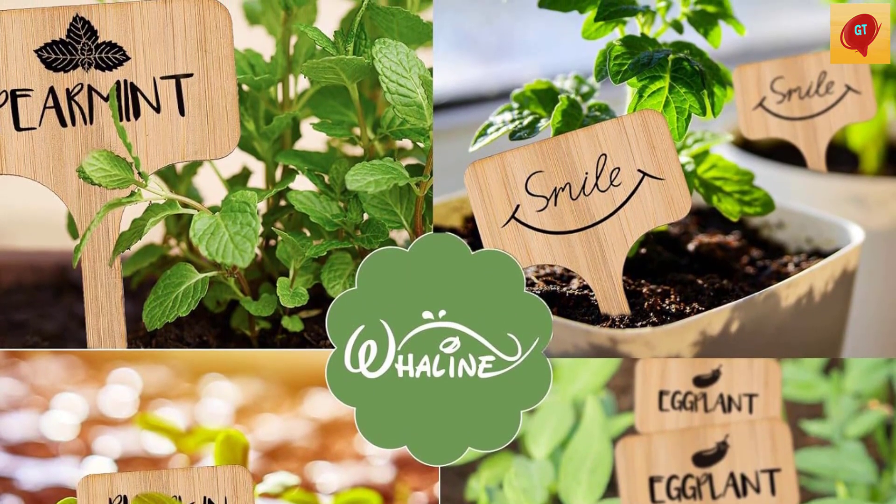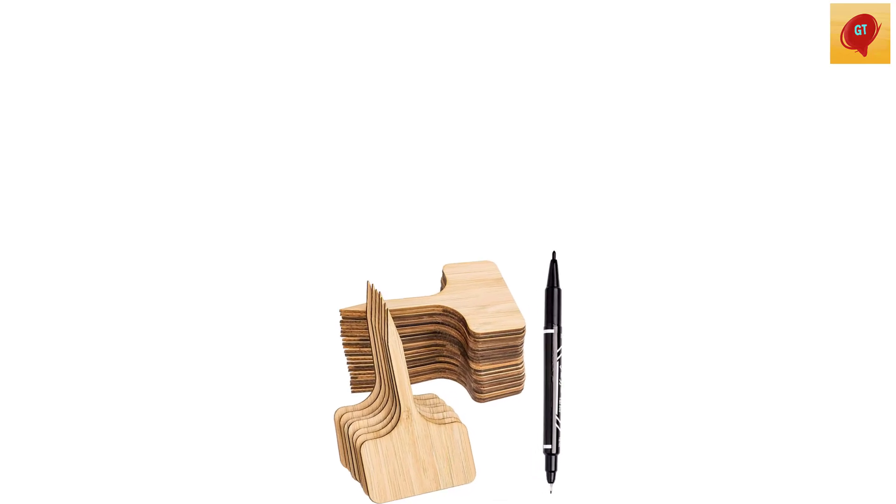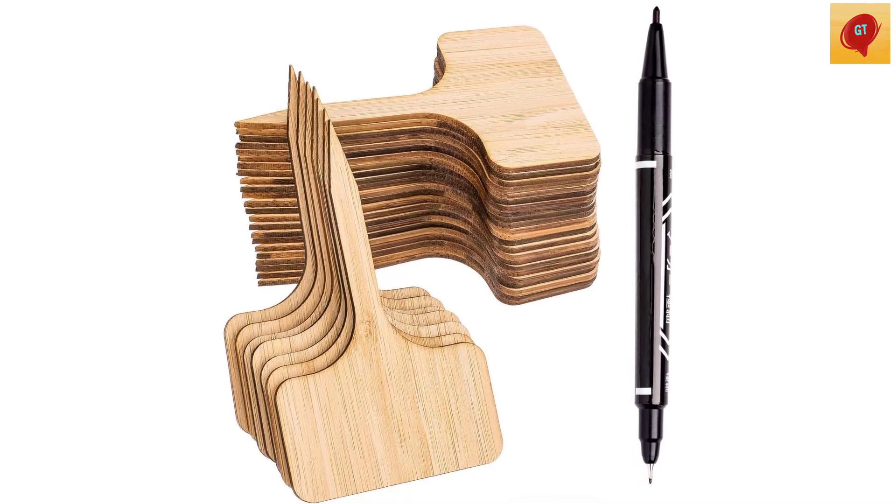Wide usage: the plant tags are suitable for a mini greenhouse or a small potted garden. They apply to fruit trees, nursery stock, flowers, plants, vegetables, potted plants, and more.